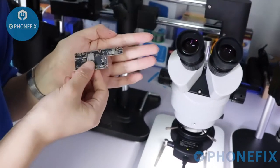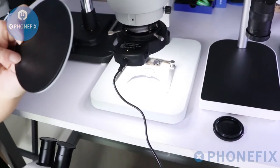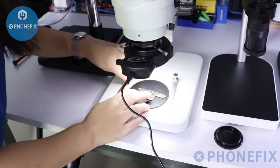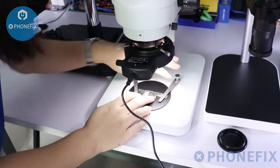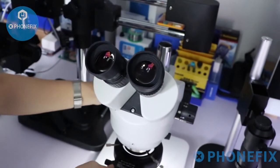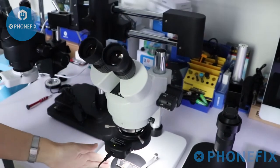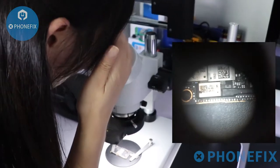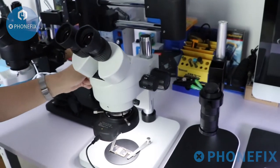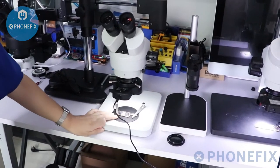Adjust the brightness. Then I will put the circuit board on the base. As you can see, there are two colors — black and white. You can adjust the color according to your needs. Fix it with its clip. Next, move the microscope head to the lowest position. Observe the circuit board through the eyepieces. Adjust the focus. Now the details of the circuit board are shown in your view.